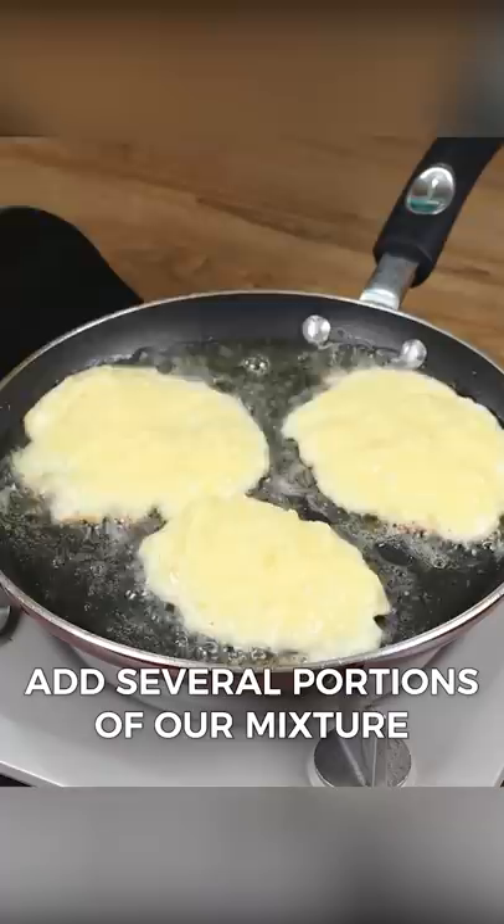Our potato pie recipe is ready. Look how delicious it is. Thank you for watching this video. Bye-bye.